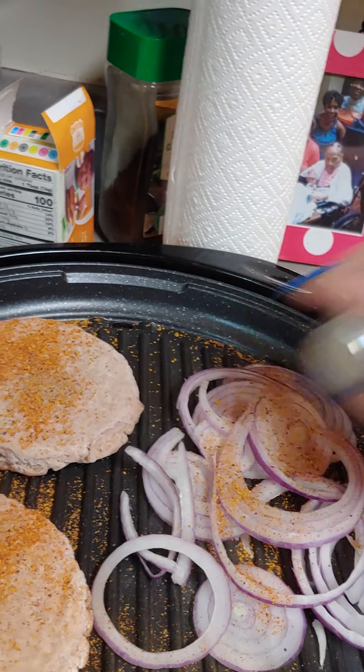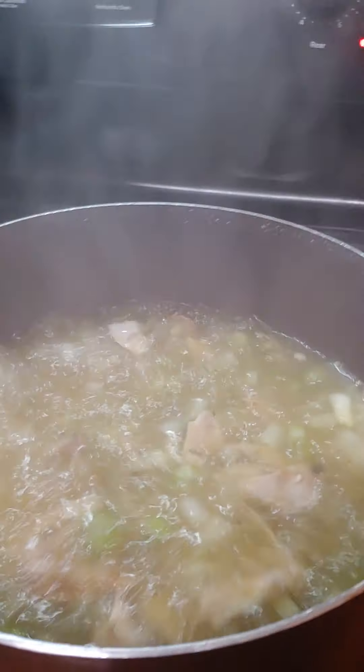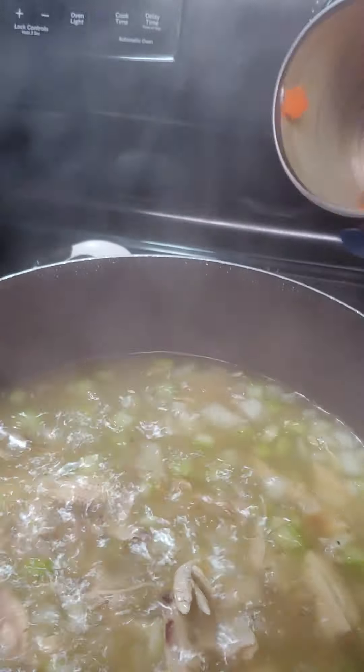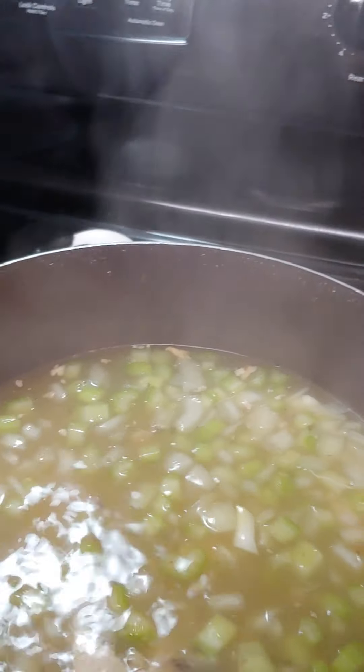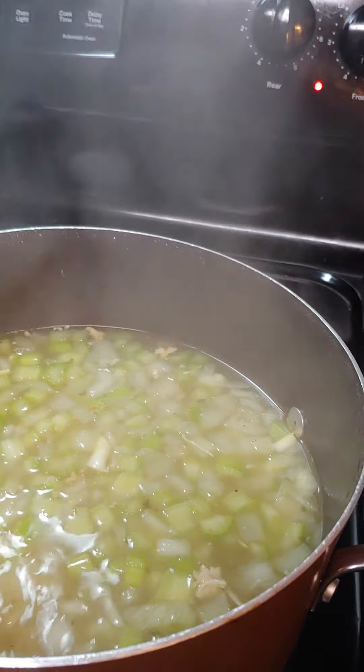I'm only using what I got in the house — that's what I'm using. Now that it came to a boil, we're going to add a little color with some carrots for the chicken noodle soup. And since the chicken is already done and just needs to be heated up, we're going to add the noodles now.